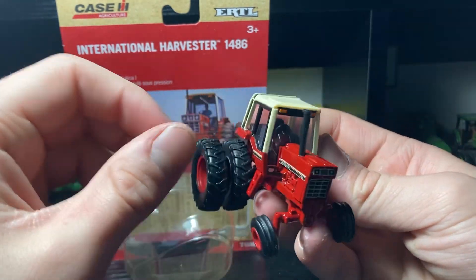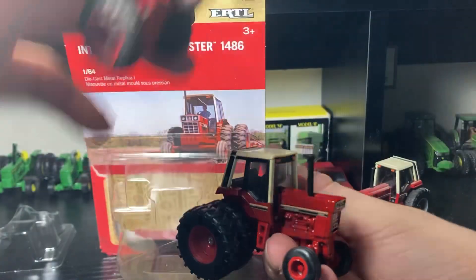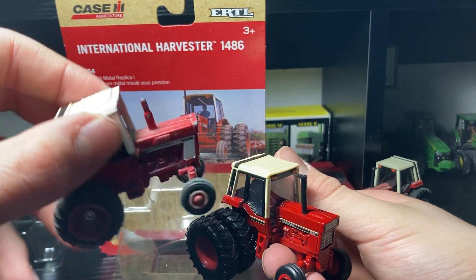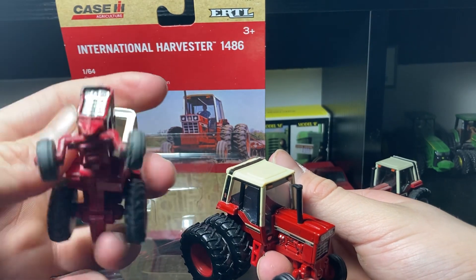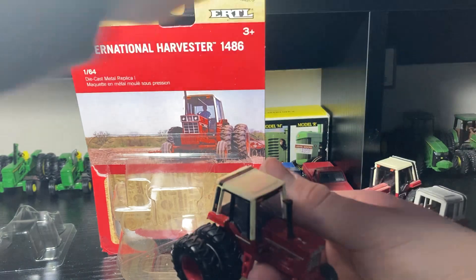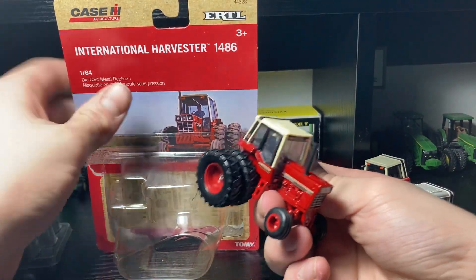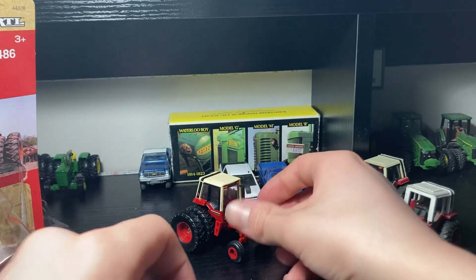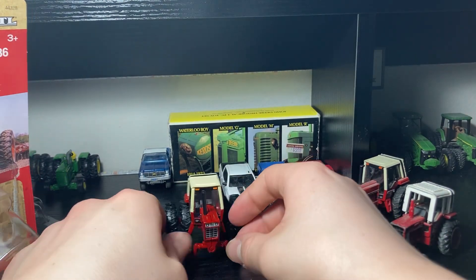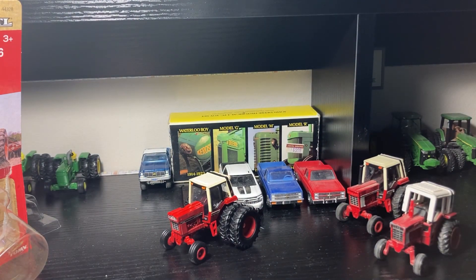I also brought out for reference this real old 1086 that we have — maybe we could do a video on this later on. That's also a 1086, and this one is the 1486, so kind of a neat comparison. But yeah, that's going to be about it for today's video. If you guys enjoyed, like and subscribe and see you on the next one.